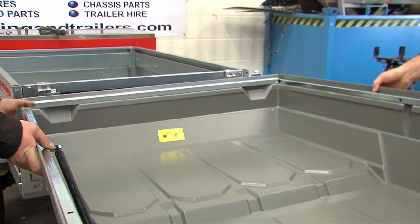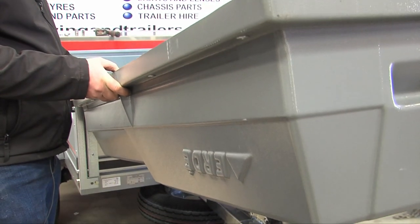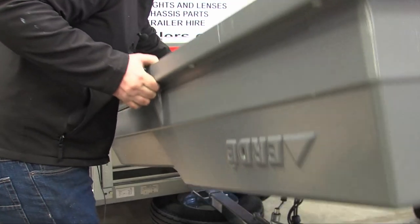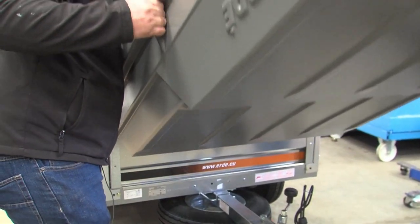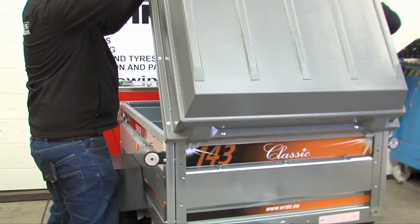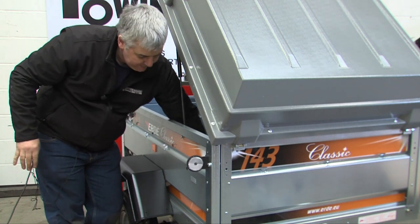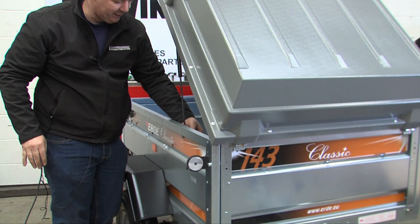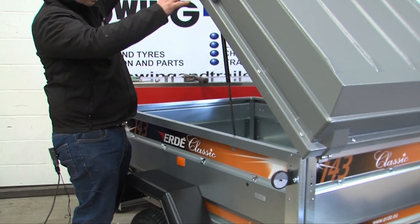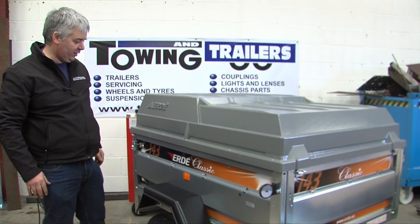When fitting the hardtop, there are two hooks on the front of the hardtop. It lays upside down in front of the trailer, hooks in, then hinges over. The bottom of the gas strut goes onto the bolt that's just been fitted, then the plastic nut slides on the back. This is now completely fitted and will close to give you extra storage and more secure storage in your trailer.